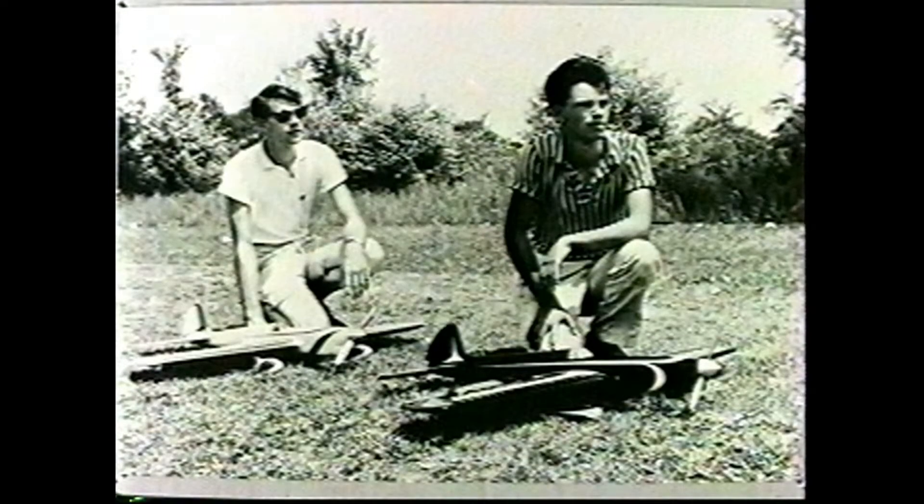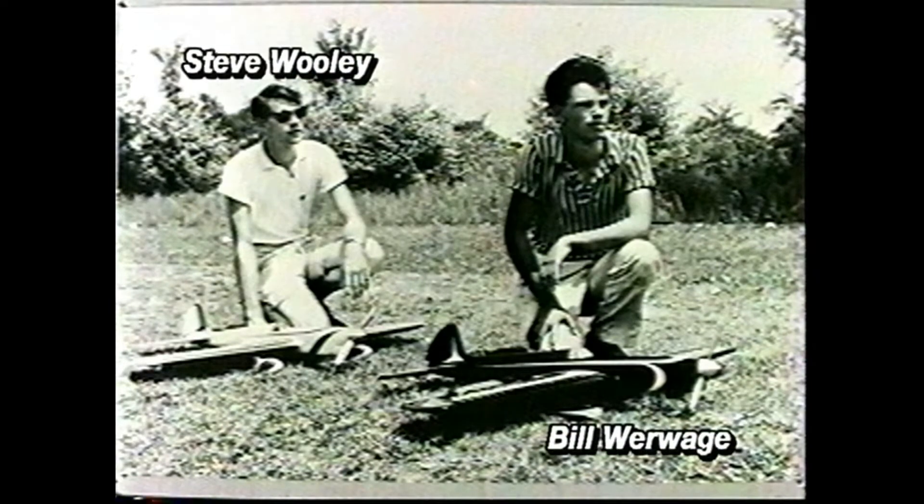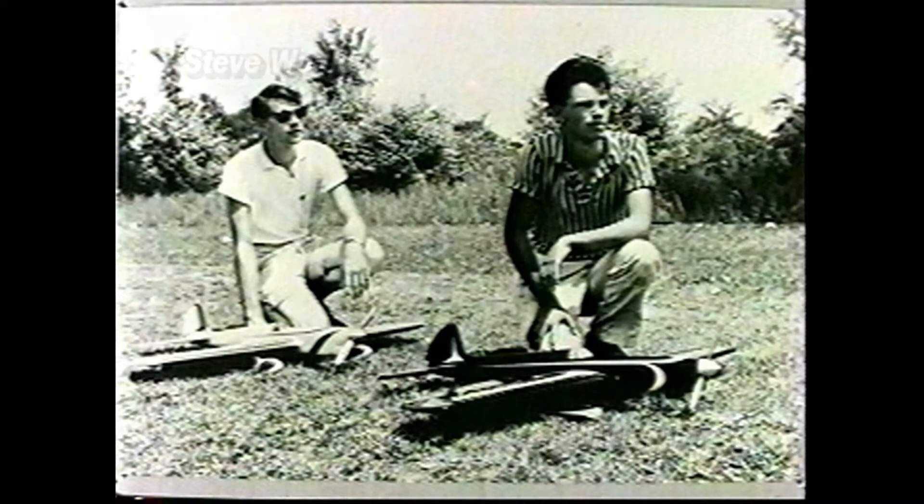The second generation of stunt flyers to use I-beam construction included these two young champions. Steve Woolley used it in his gorgeous Argus design, as did Bill Warwick in the legendary Ares. Bill felt so strongly about the advantages of the technique that he designed and built most of his models around the I-beam wing. He probably knows more about this type of construction than anyone else by virtue of the number of models he's built over the years. He started building I-beam wing stunters in 1955 and he's still designing around the concept to this day.